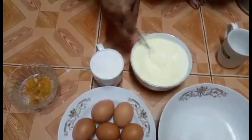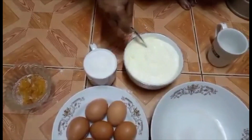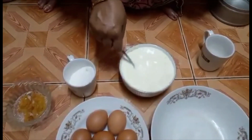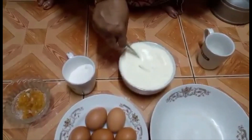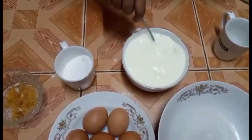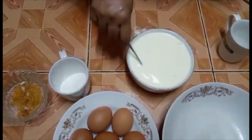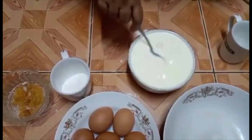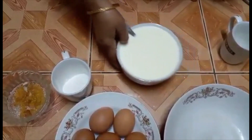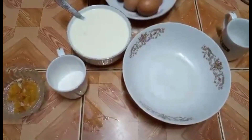I'm going to mix this in the cuisine. We will put the egg in the pan.